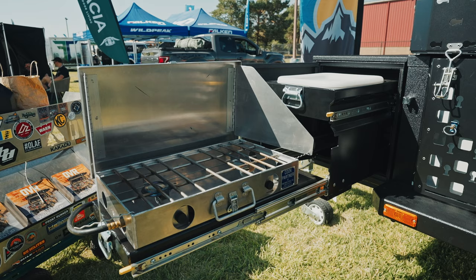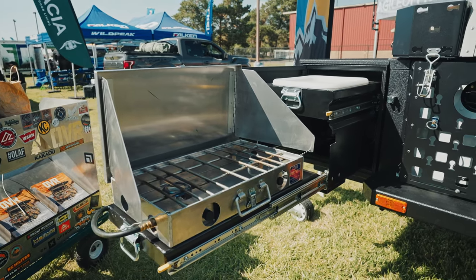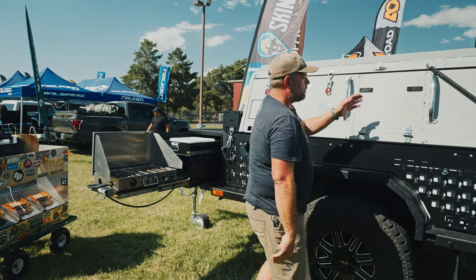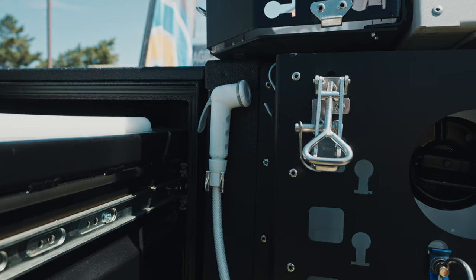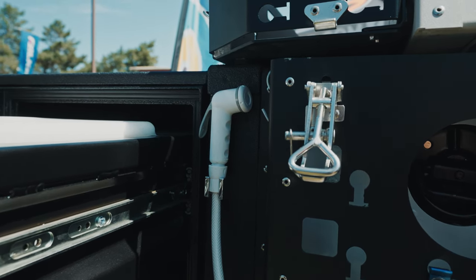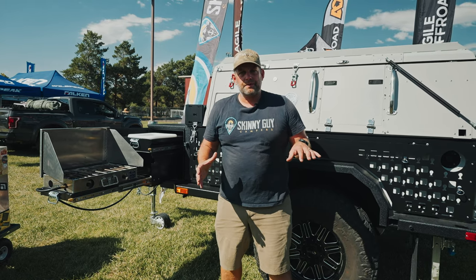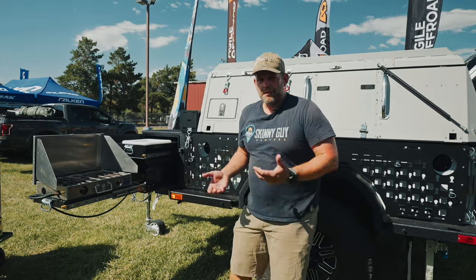Another great feature is this front kitchen utility panel. This all pulls out of the front storage compartment — you have a cooktop with a sink. Our sink doesn't have a faucet, but on the inside of the camper we have a Bullfinch shower port that you can utilize with this basin. On the other side, we're thinking we're going to install a slide for a refrigerator, so you'd have an outside refrigerator in addition to the inside refrigerator — just gives you a little more versatility at camp.